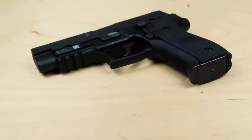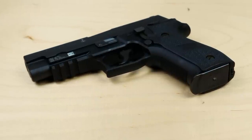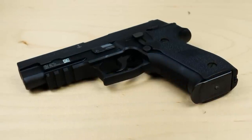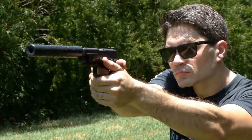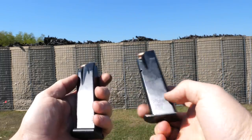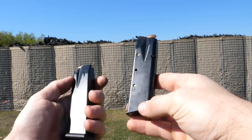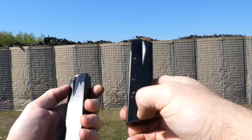The SIG Mark 25 weighs 34 ounces, about 6 ounces lighter than a 1911. It has a double-action trigger pull of 10 pounds and a single-action trigger pull of 4.4 pounds. It has an overall length of 7.7 inches, is about one and a half inches thick, and has a 4.4-inch barrel. Standard capacity is 15 rounds, but there are flush-fit options that offer greater capacity. The factory magazines that come with the SIG P226 Navy are 15-round magazines made in the U.S.A.